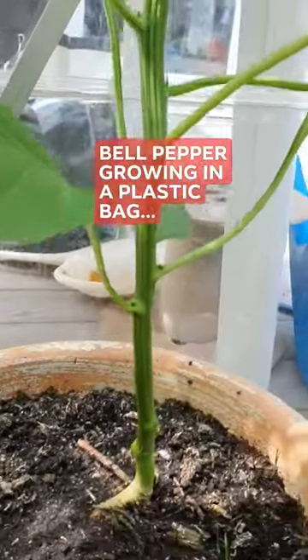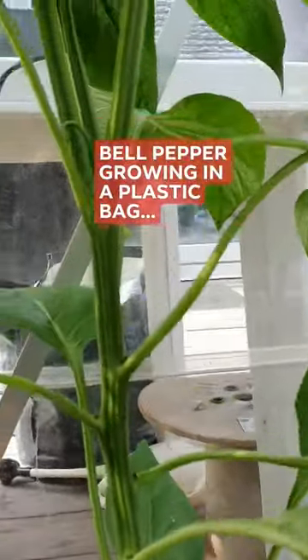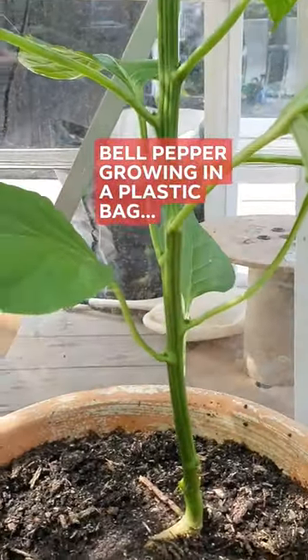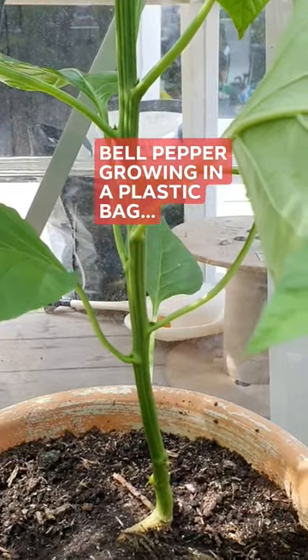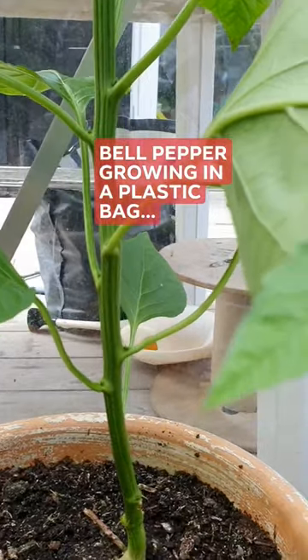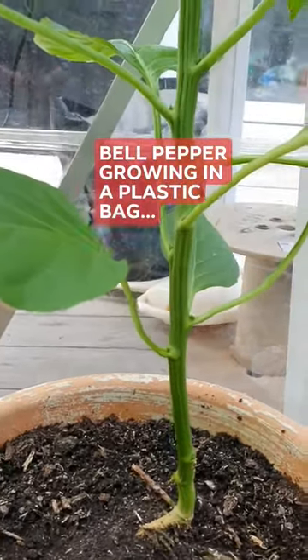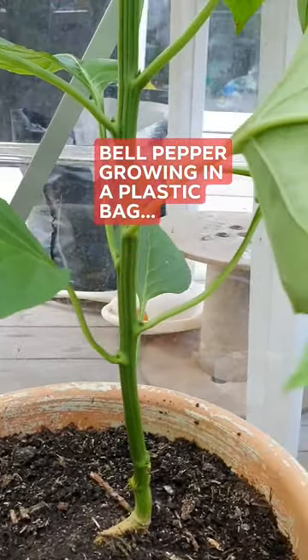That is how it looks like, so there's actually no big difference. Planting them in a pot or in a plastic container or plastic bag works totally the same. In fact, the one in a plastic bag has more flowers than this one in a pot, so anybody can plant — it doesn't matter if you have a pot.